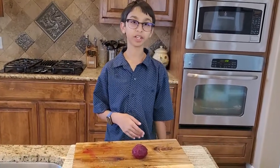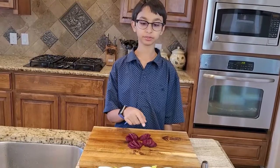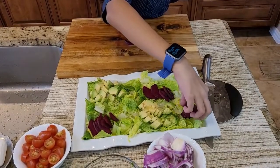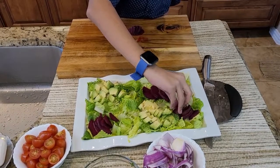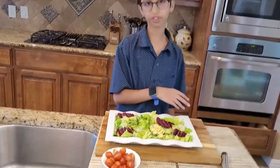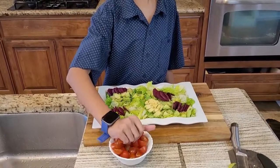Right here I have the beetroot and I will cut it. Now I slice my beetroot and I'll decorate them. Over here I have some cherry tomatoes and I'm gonna put some over here and some over here in bunches, putting my cherry tomatoes in the platter.